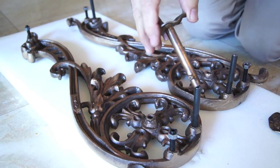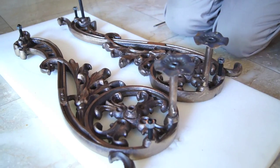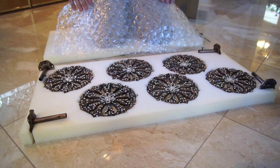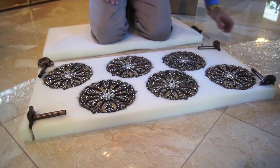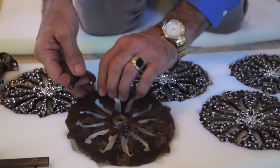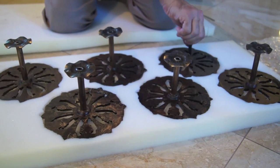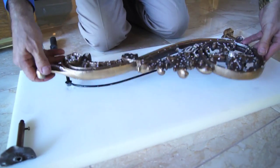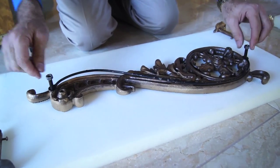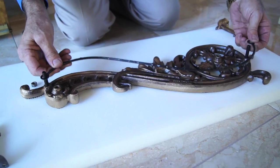Sleeve the mounting brackets back in place and only hand tighten the screws for the time being. Repeat the same steps for all your holdbacks. Remove the net holding the wires from the back of the scroll, then remove the wire and replace the nuts back onto the scroll.